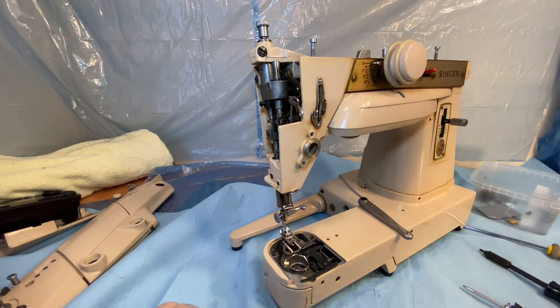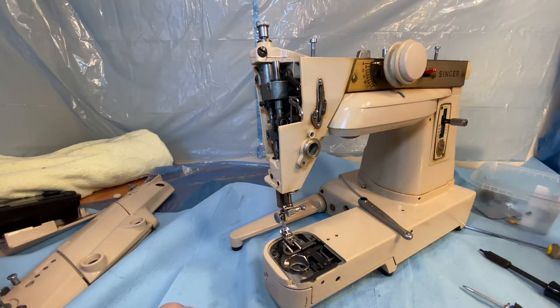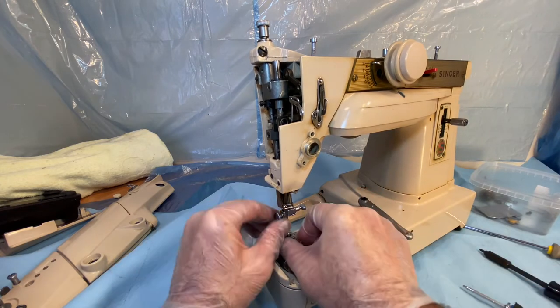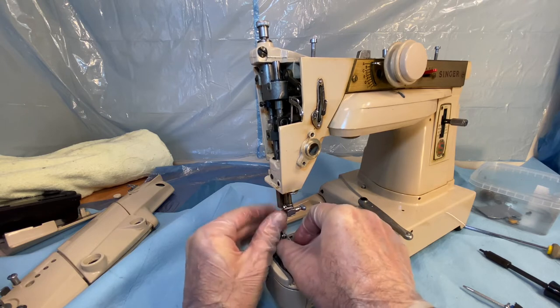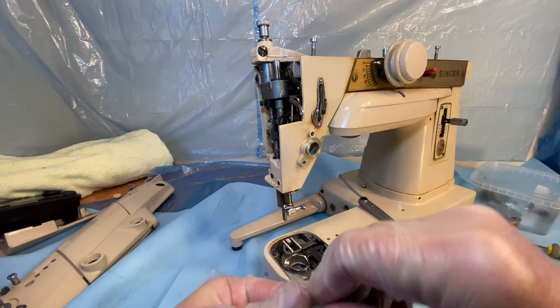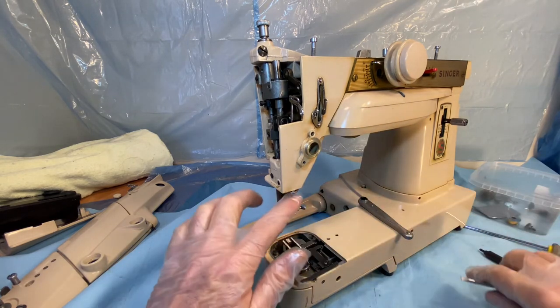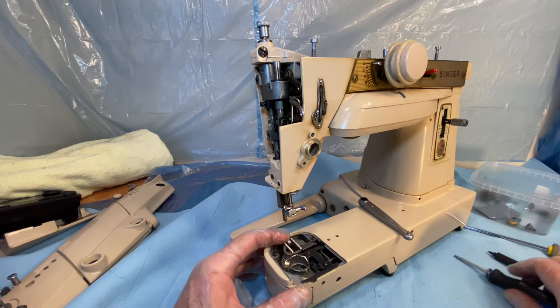I take out the needle — I'm going to put it right in there as well. Take the foot off. How am I doing so far — you guys having fun yet? We're going to take the screw out of there too, and then we'll get back to that. I'm going to remove that, but not right now. I know you guys have more important things for me to do.